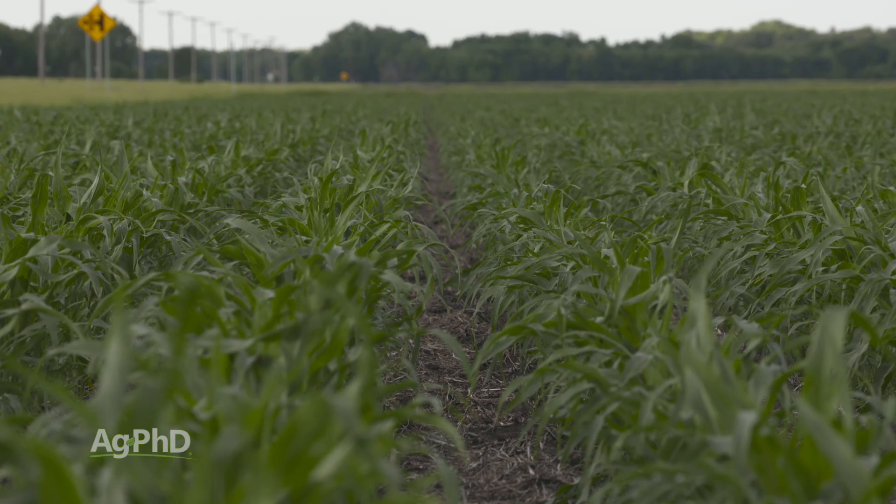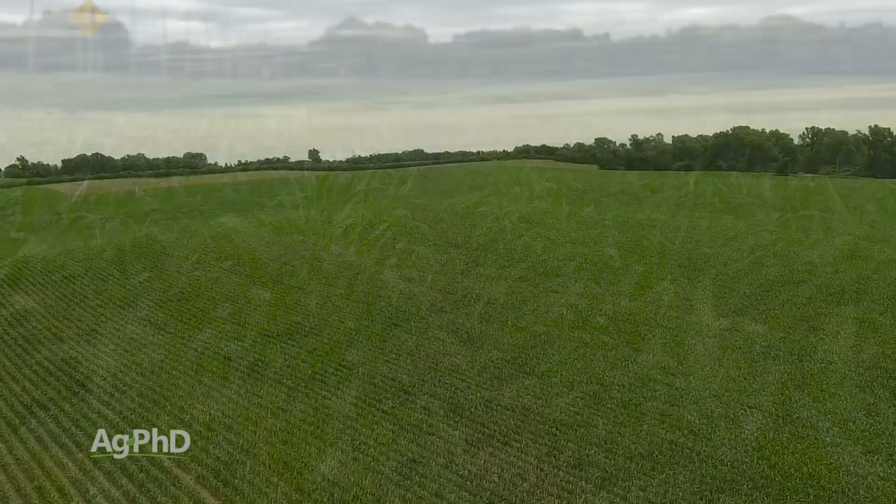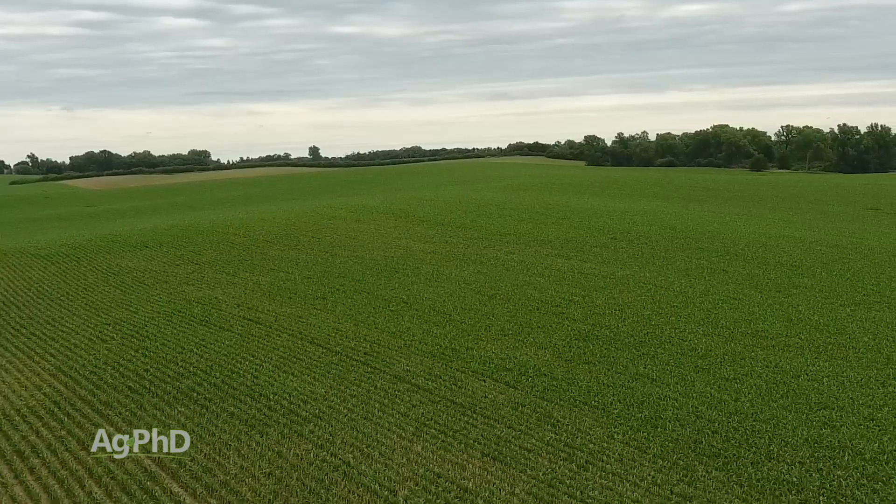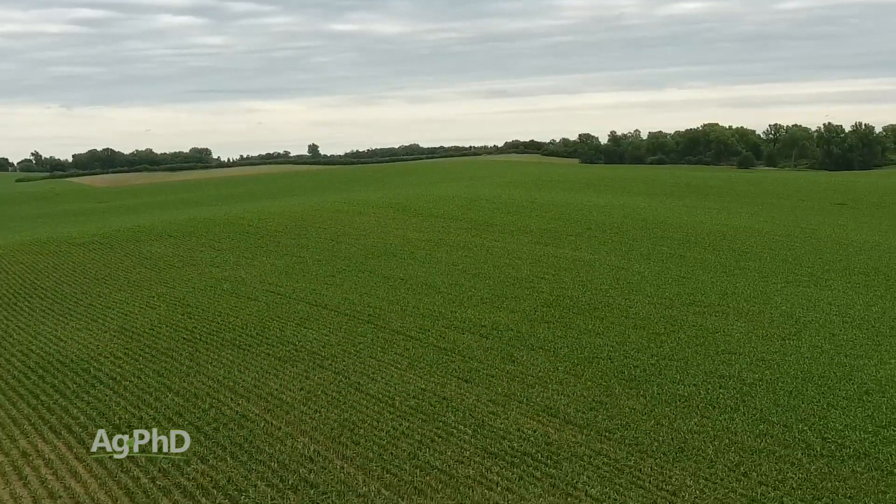I like 0 to 12 inch cores. It's going to cost you 5 to 10 dollars a sample — really no big expense to find out what's out there for nitrogen. One of the things I like to do is pull these samples where I have previous complete soil samples done, because I want to know what my soil organic matter level is.